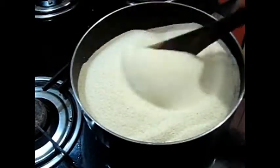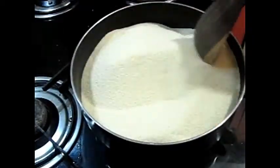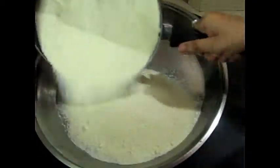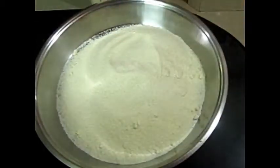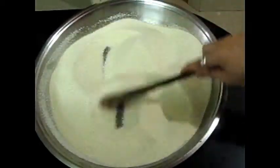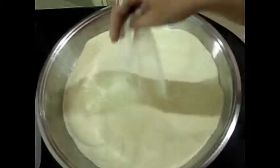It does not need to turn brown — it is not compulsory. Just roast it until it is warm in your hands, not so warm that you cannot hold it — just lightly warm. Then put it in an airtight container that is dry and clean. You will get all the benefits and it will not go bad. This is an easy trick.